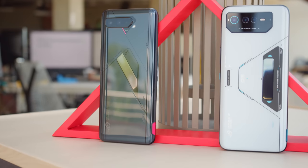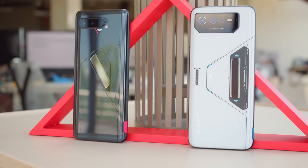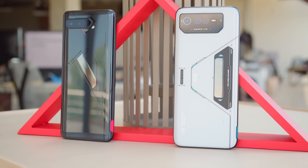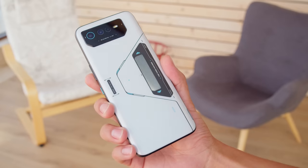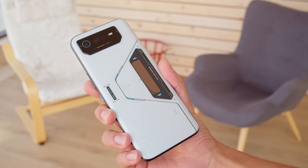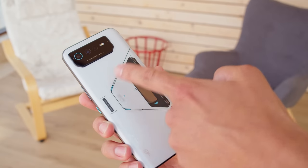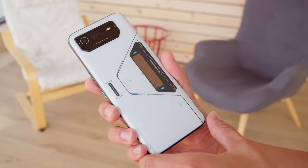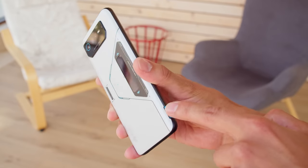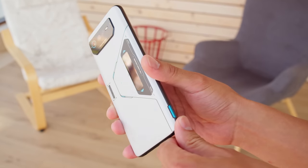At this point, Asus and ROG have their gaming phone formula locked down. And like the previous couple of generations, the new one brings mostly incremental changes. Aesthetically, the ROG 6 Pro is slightly toned down compared to the past. You still get bold lines and geometric accents, but it's not so much in your face. The back is made of Gorilla Glass 3, which curves into the metal frame. And while the phone is on the heavy side, it's balanced and comfy in hand.